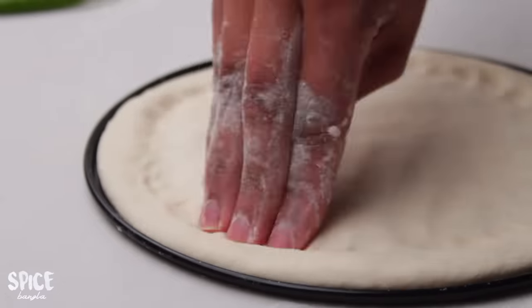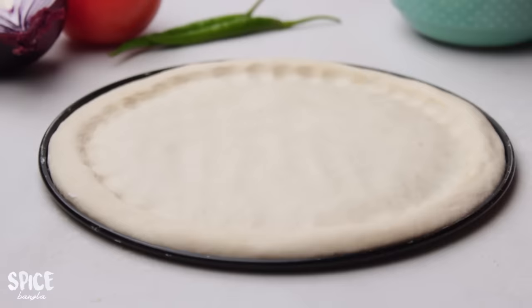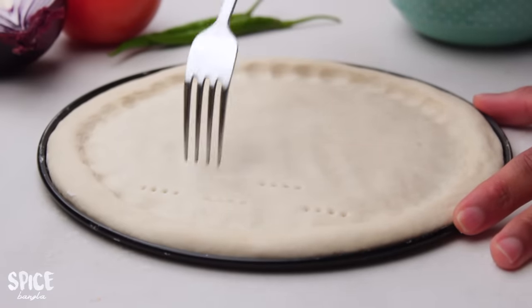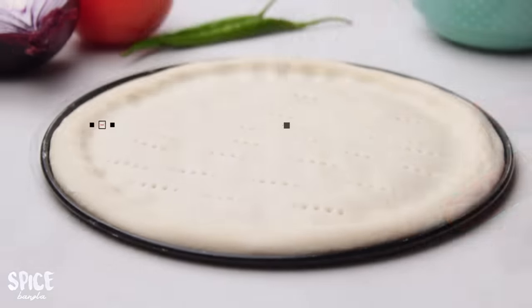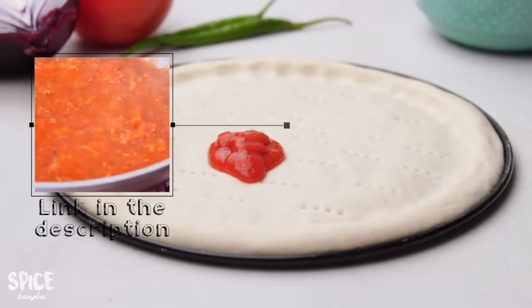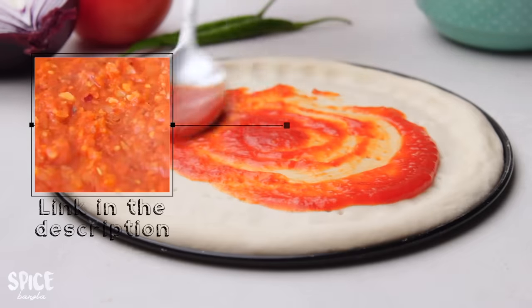Now I will add the pizza sauce. This homemade pizza sauce recipe is available on our channel — please check the link in the description box.